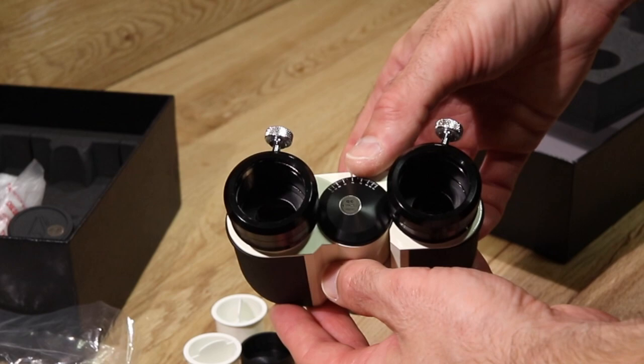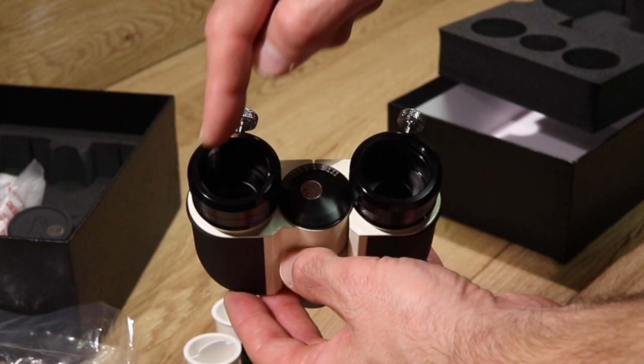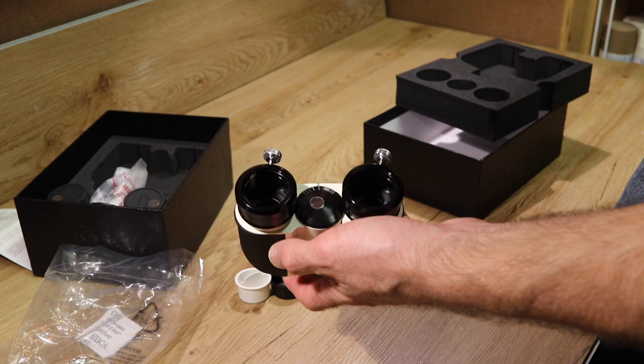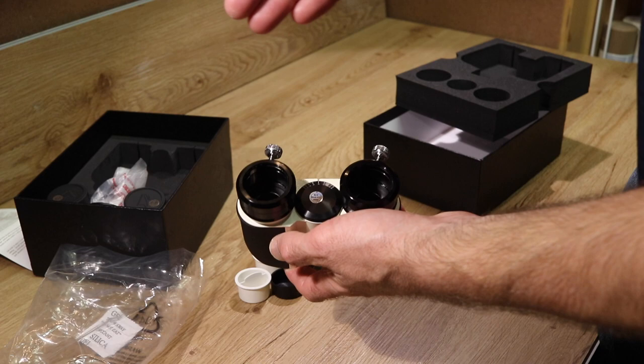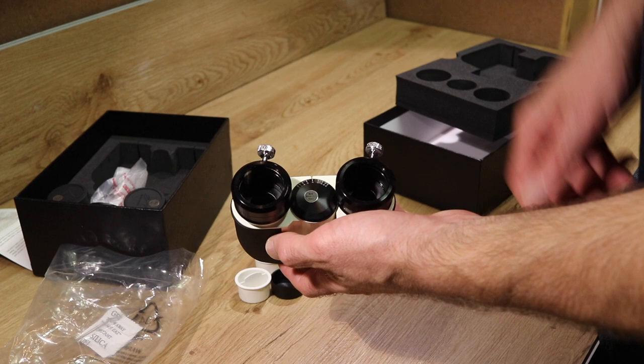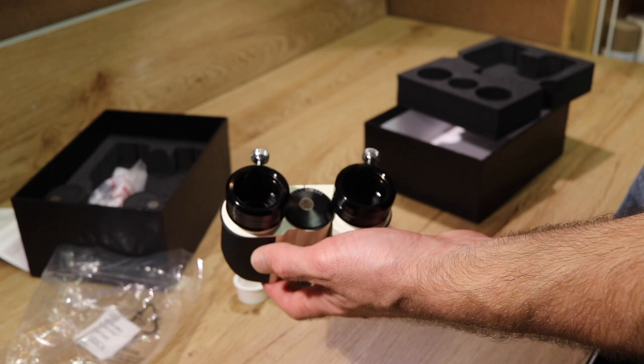With a budget BinoViewer setup like this, there is not a very large clear aperture — only about 21 millimeters or so. This limits the size of eyepiece you can use in terms of focal length. It comes with a 20mm 66 degree apparent field of view eyepiece — two of them actually — and that's as high as you can go without getting vignetting. If you try to put 24mm Panoptics in here, the light cone coming out of the BinoViewer is just not large enough to fully illuminate that whole eyepiece, so you'll see the outer part of the field darkened.